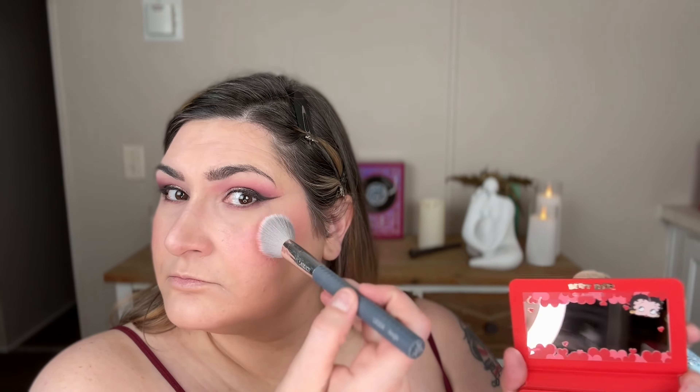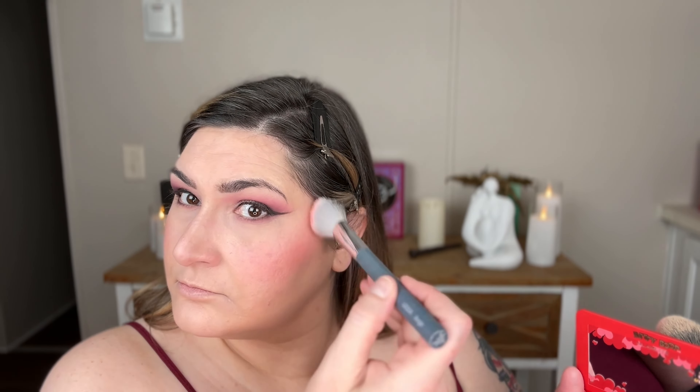Wow, so yeah, that's the lighter one and it's very pigmented. We can blend a little bit of that darker one at the bottom and sort of make it like a little ombre situation. Very, very pretty.